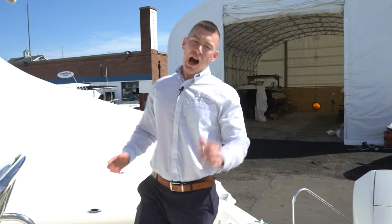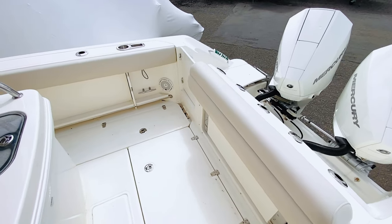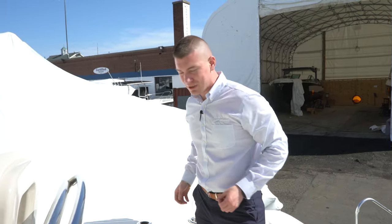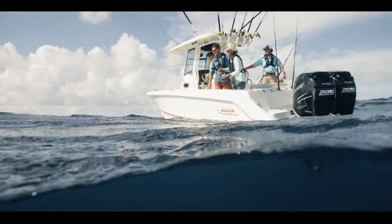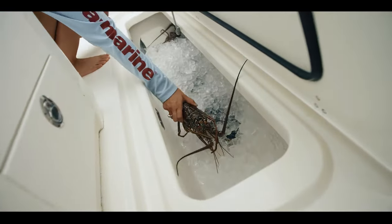I'm going to walk through our transom door and talk about a couple of the cool features that we have here in the aft section of the cockpit. Number one, you see that for a 25-foot boat, I do have a lot of room. If I plan to lean against the bolsters, bring a fish in from the starboard or from the port side, I can absolutely do so. No shortage of space right here. Now what do we do once I pull that big fish in? Check this out — on the 250 Outrage, Boston Whaler has implemented in-floor fish boxes.